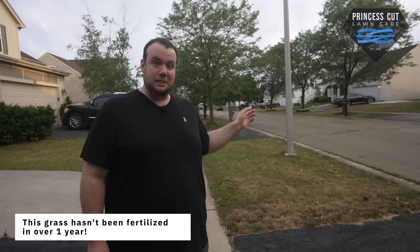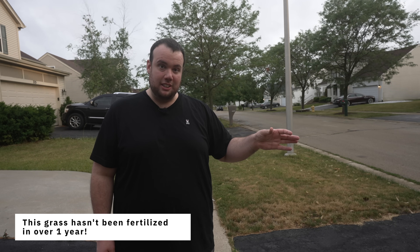I think this is going to be the perfect test area because even if I dropped one granule of fertilizer in it, I know we would be able to see a difference. I'll see you guys in a minute.